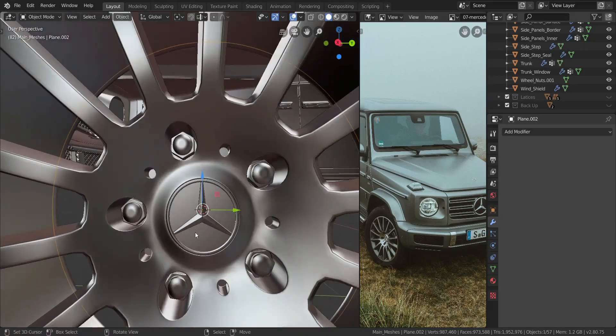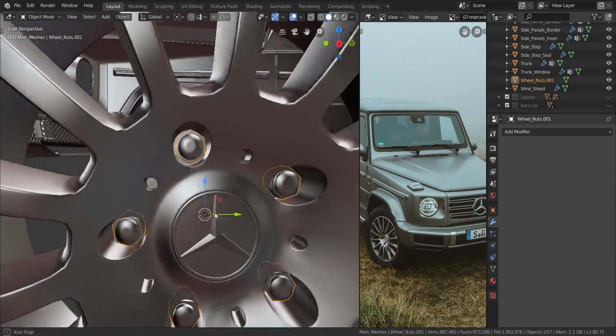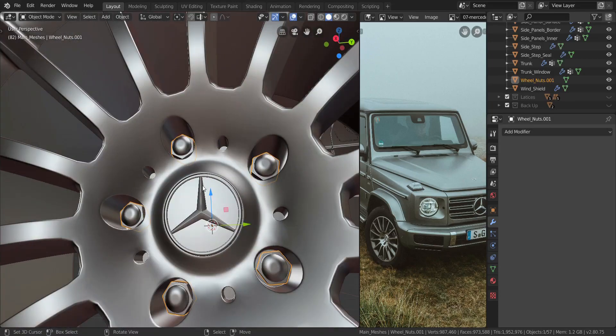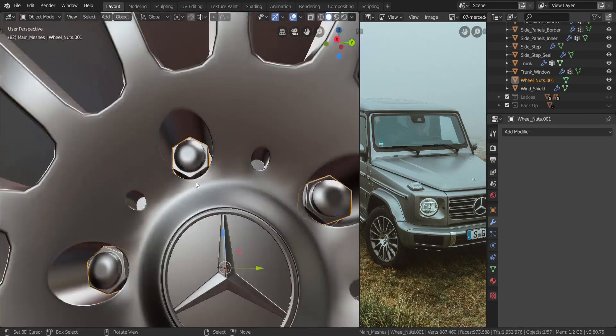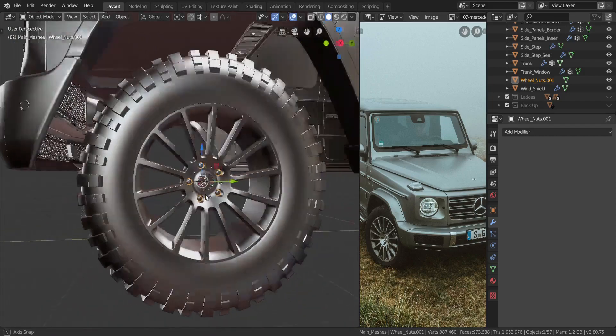The second thing I forgot to mention was the wheel nuts. I actually modeled a new one — in a previous video we used a bolt factory to create the wheel nut, but I actually made this one myself because I thought it looked better. It's just a simple wheel nut.